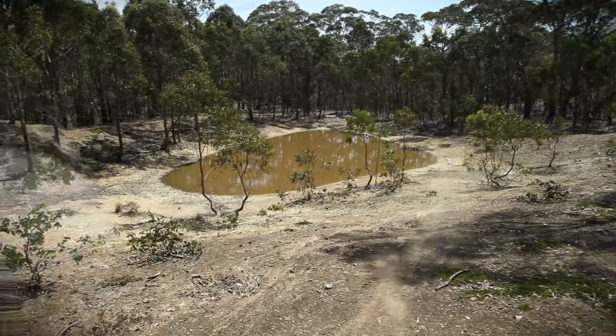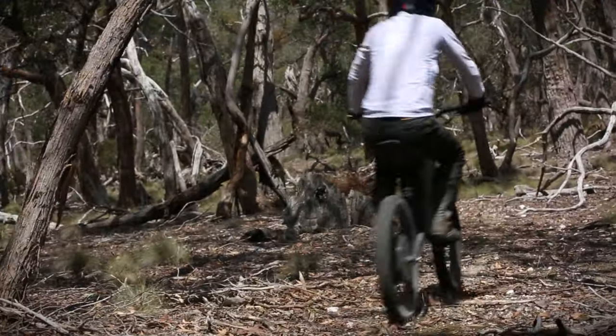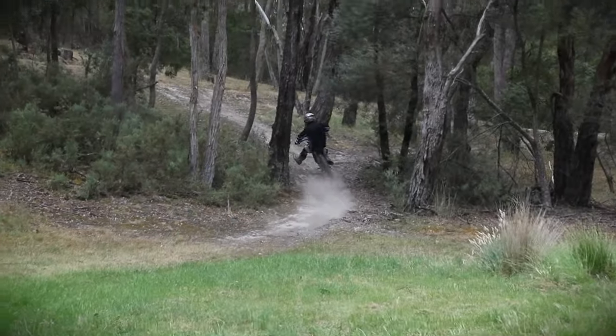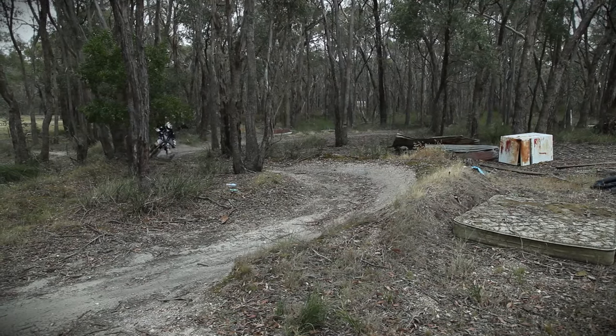It's in the tight stuff that this thing really shines. The H52 is a barrel of fun on snarky trails — it's light and flickable, and it hangs on incredibly well through corners. It's not like a dirt bike where you cross it up and spin the back wheel; in fact, it's hard to break traction at all on the back of this thing. It just eats up the trails.